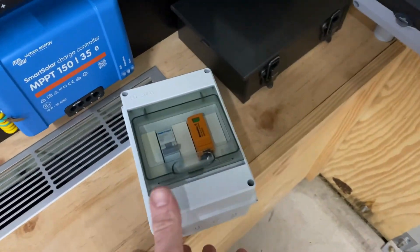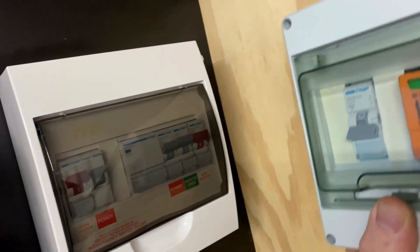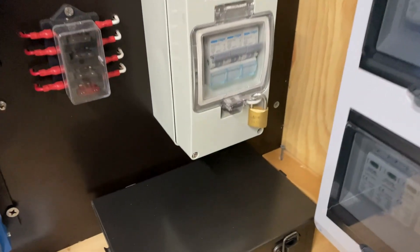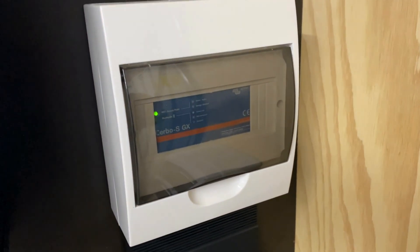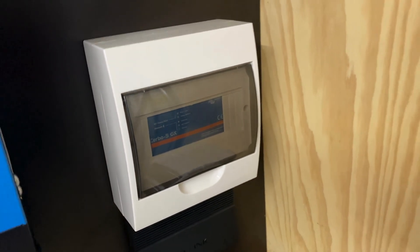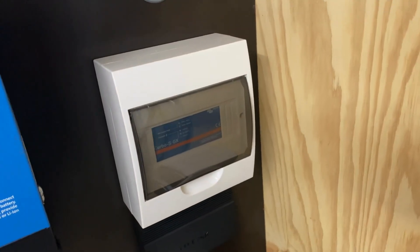I'm going to mount this little box up on the wall here. This will feed into the panel. One cable will go down to the AC isolators and then another cable into the servo. One of the digital inputs will be connected to the relay on the SPD. Then I'll get an email alert if there's ever an issue.